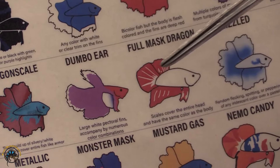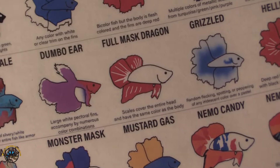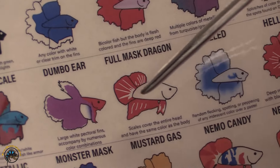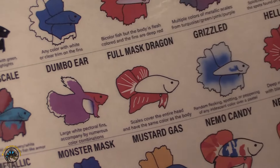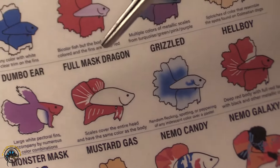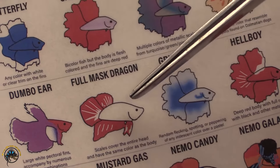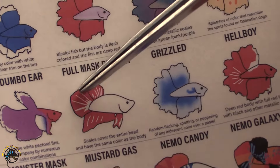Dumbo ear — we talked about that; these can really be any color and you can breed that into pretty much any different color combination. So for example, like we talked about earlier with the dumbos, you can have a dumbo half moon. The full mass dragon is very similar to the regular dragon — typically these are on plackets and are going to have a predominantly single-colored body with colored fins.